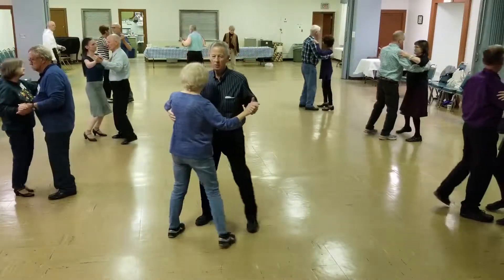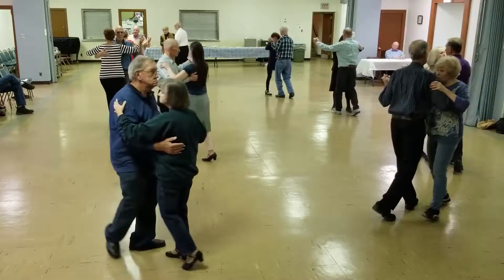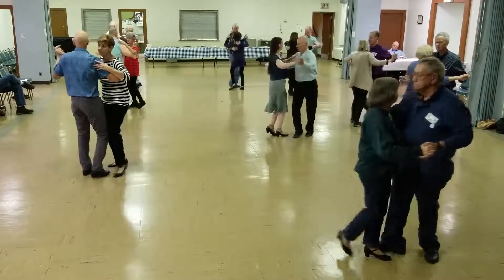Bind three, three, picking up, forward round two, twice, two left turns to the wall, box.